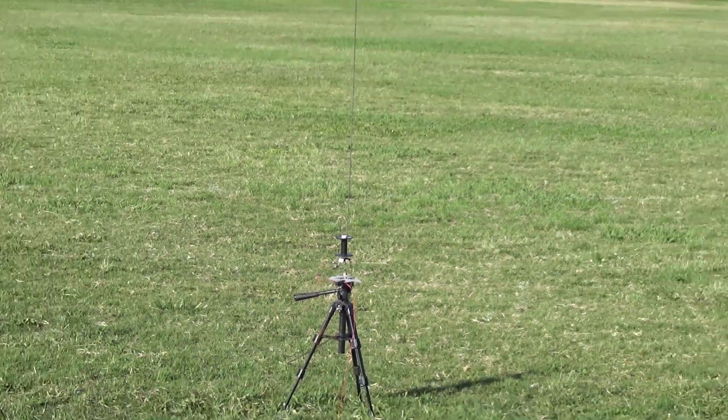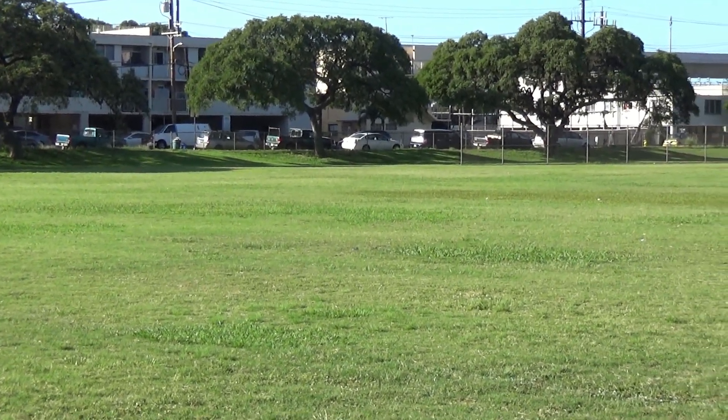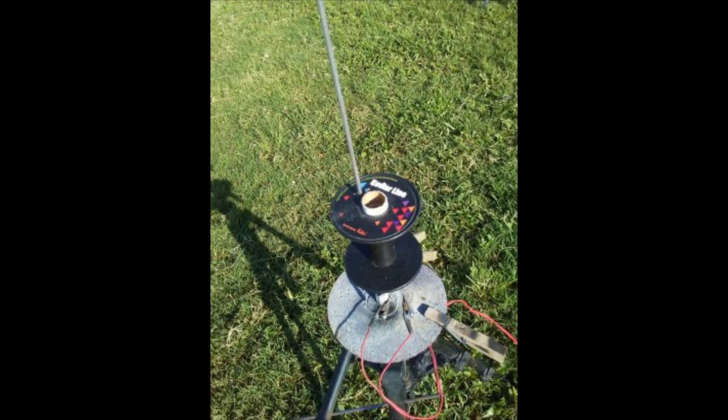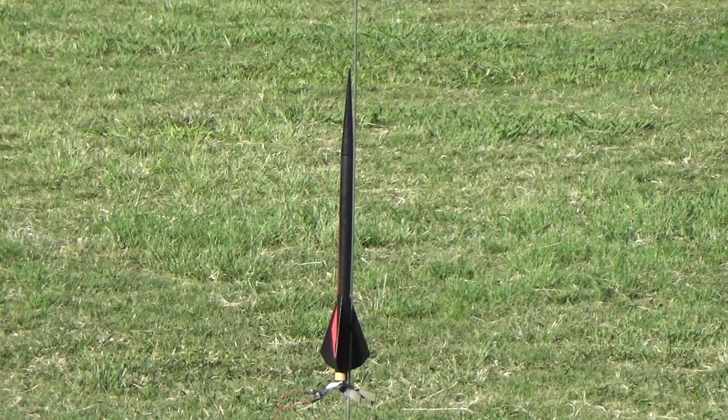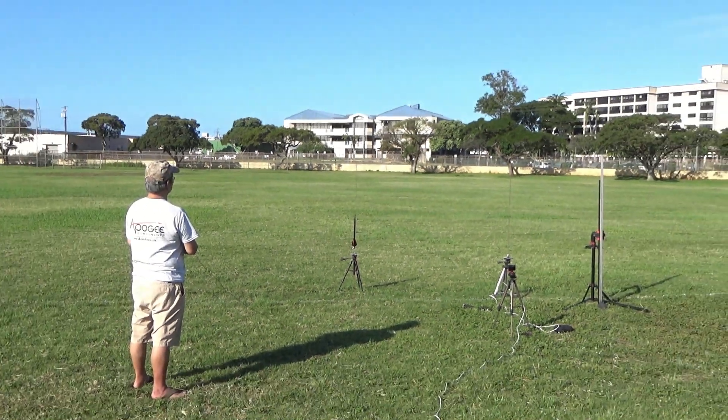Five, four, three, two, one — launch! Very good. Now that's a tumble. Nice bounce. Five, four, three, two, one — launch!